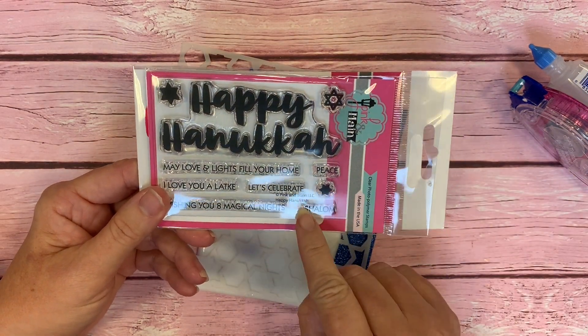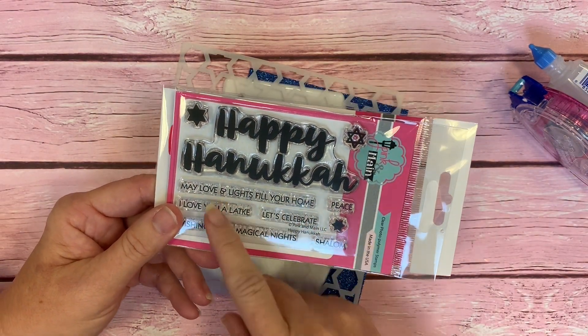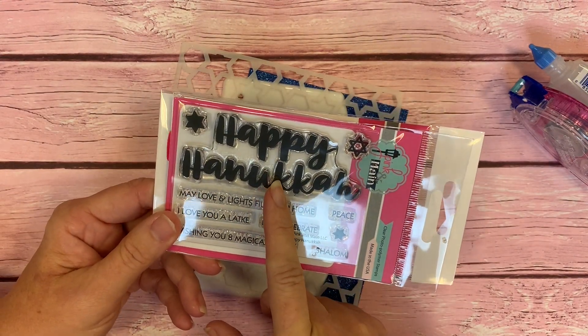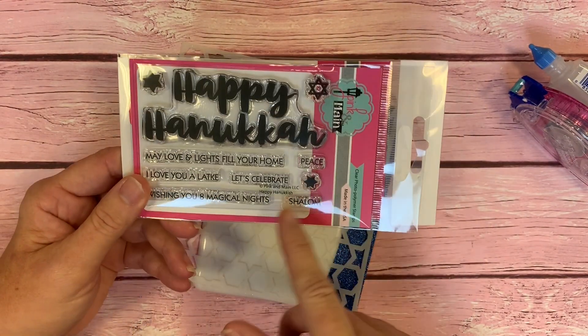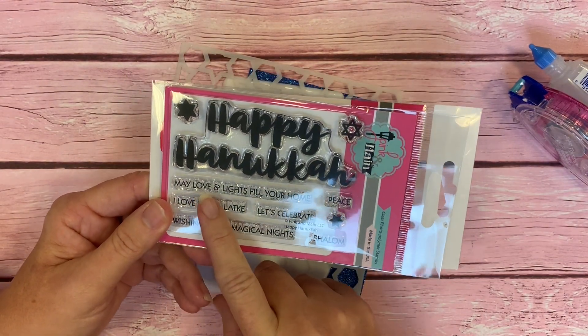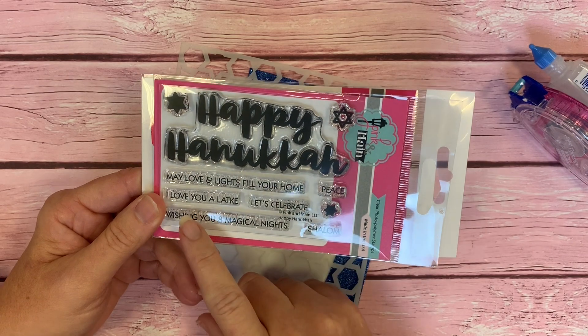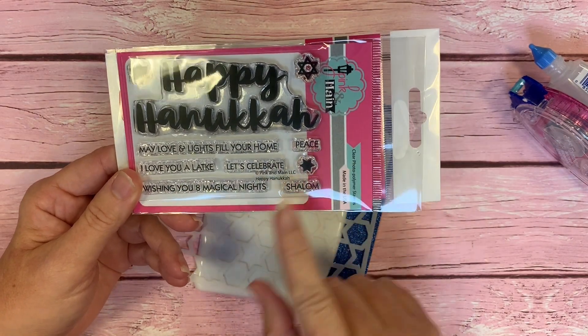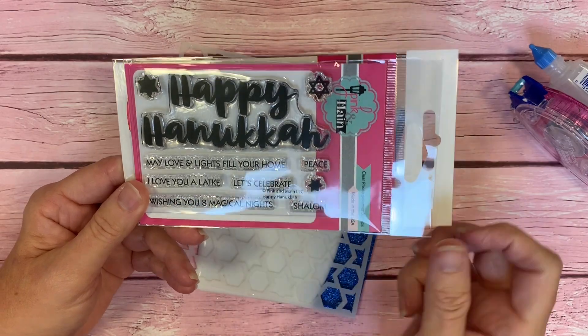We came out with this Happy Hanukkah stamp set, and it's got Happy Hanukkah in this nice, bold, scripty font. It has a few Star of Davids, and then we have a few sentiments to go along with that: May love and light fill your home; I love you, a latke; Let's celebrate; Peace; Shalom; Wishing you eight magical nights.